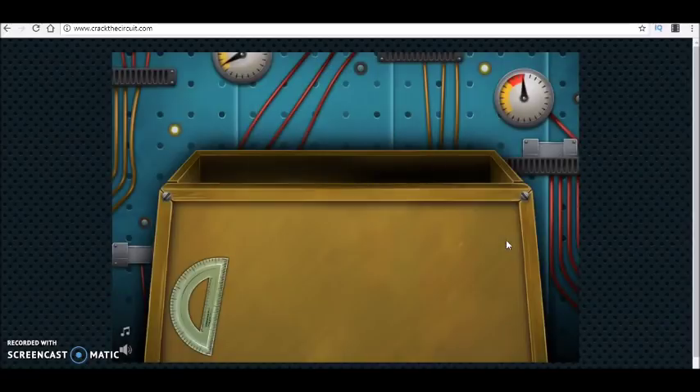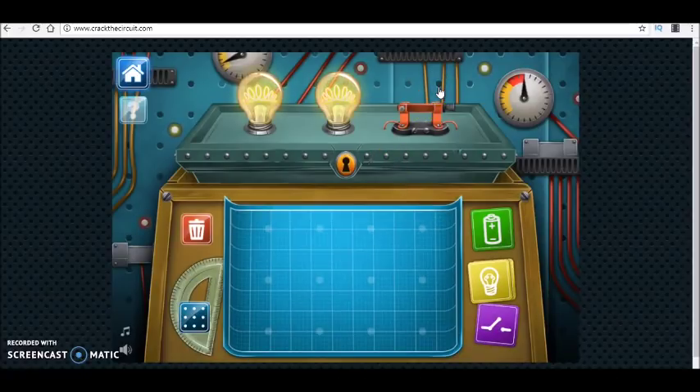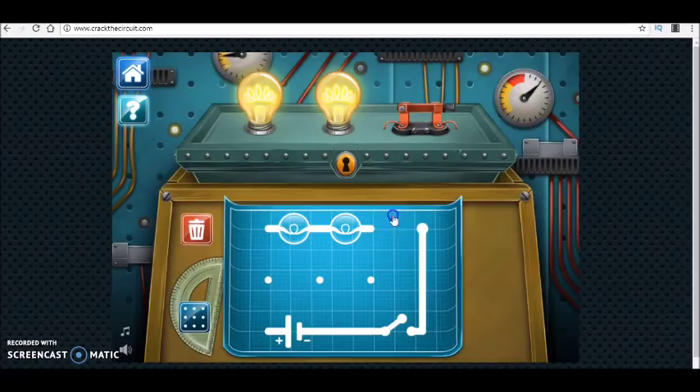Now I have a switch. When I close the switch, both of them are on. When I disconnect one of the bulbs the other one is also off, which means the two bulbs are connected in series and they are controlled by the switch. So I'm going to have such a diagram for this circuit.